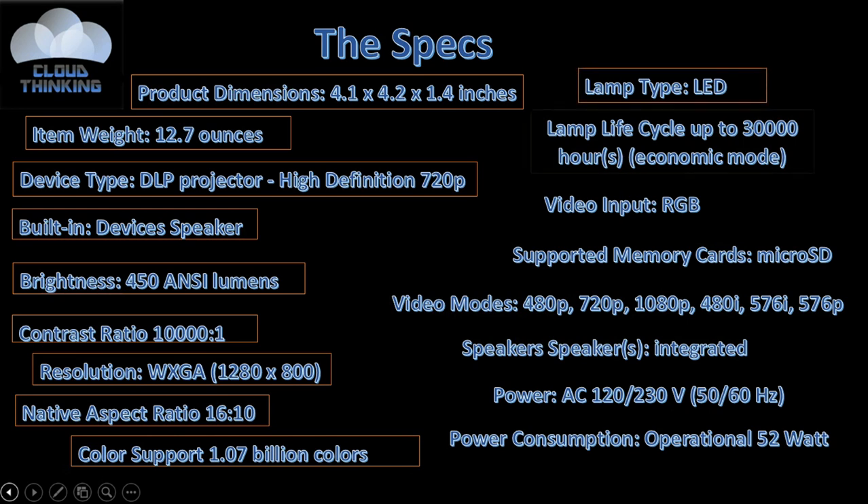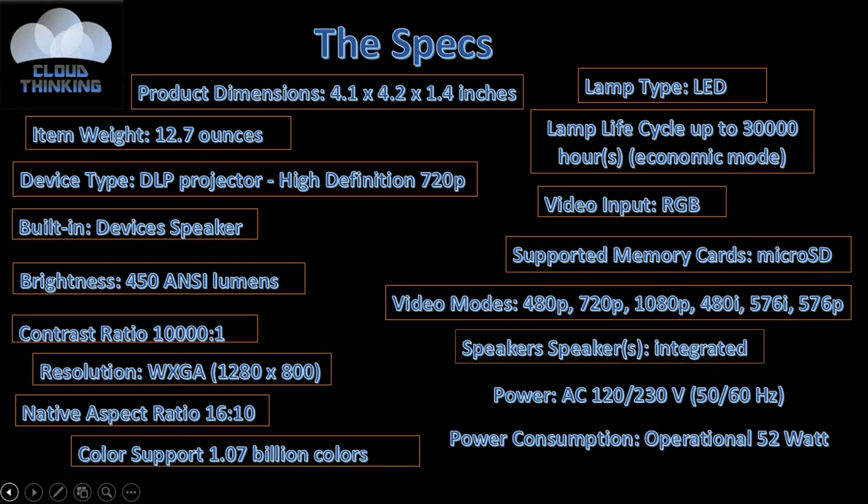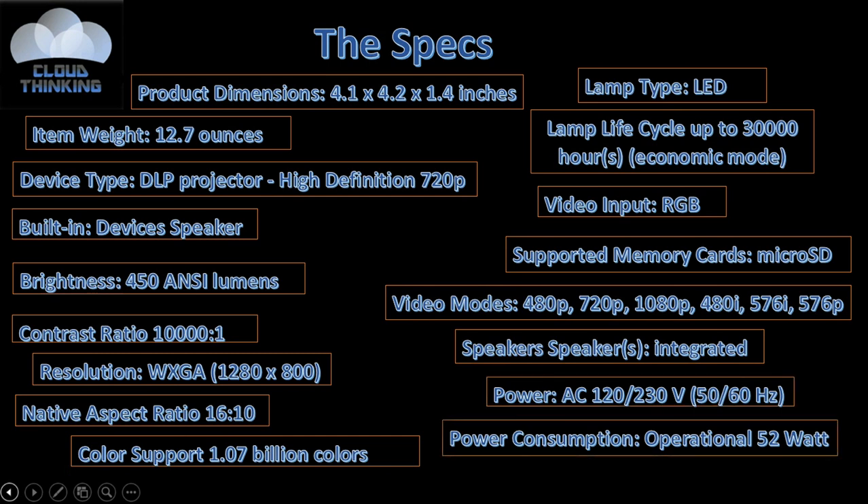Color support is 1.0 billion colors. The lamp type is LED, and lamp life is up to 30,000 hours in economic mode. Video input is red, green, blue. Supported memory cards: microSD. Video modes are 480p, 720p, 1080p, 480i, 576i, and 576p. Integrated devices include the speaker. Power is AC 120 to 230 volts, and power consumption is 52 watts operational.